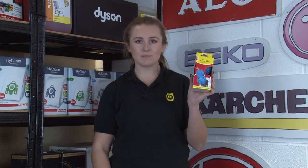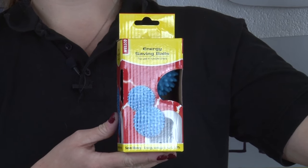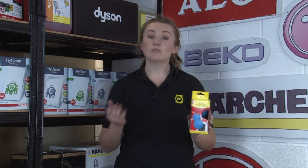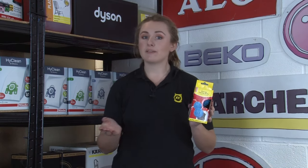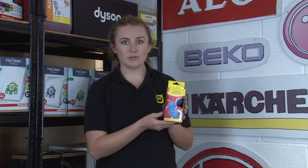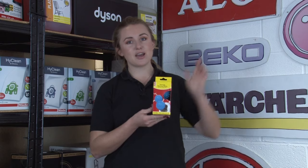Another great tip to allow air to circulate in your tumble dryer is by using energy-saving dryer balls. These balls separate the clothing during the cycle, which allows more air to get to them and reduces drying time. They'll also reduce static, so you won't need to use dryer sheets. For more information on the benefits of dryer balls and how to use them, take a look at our video up here.